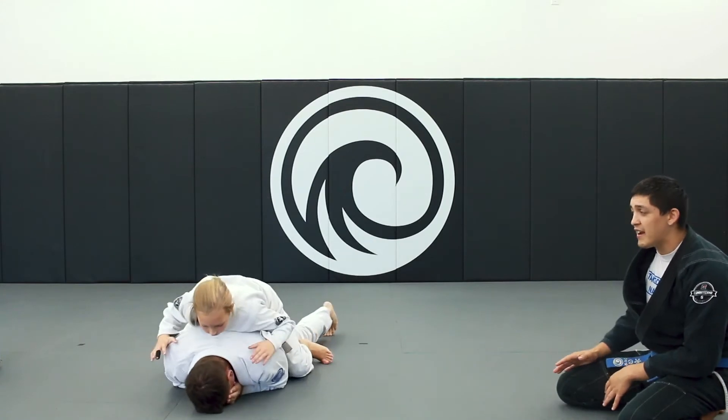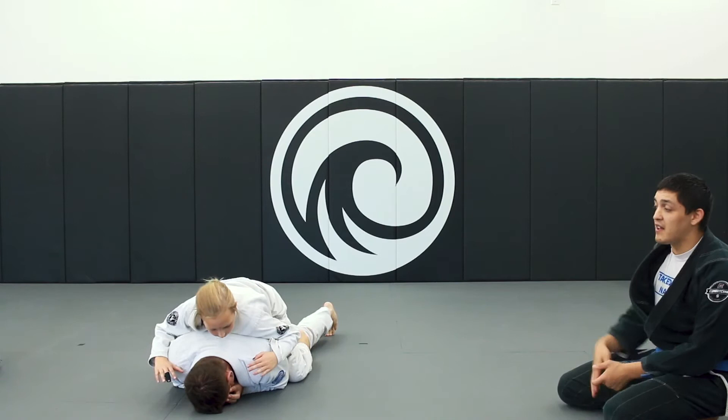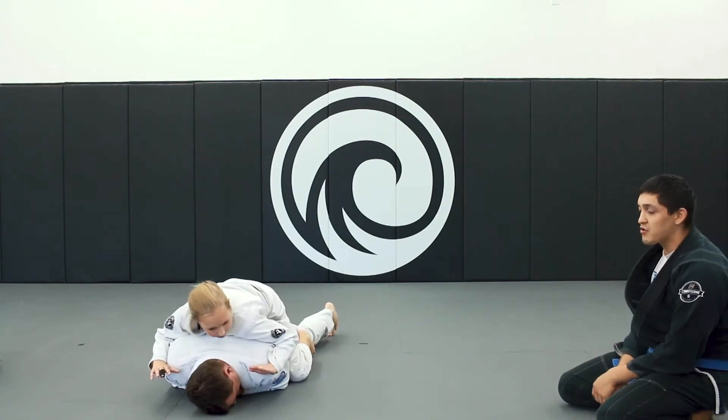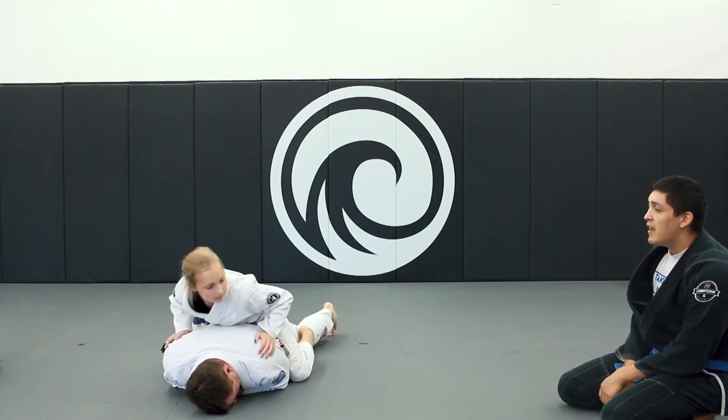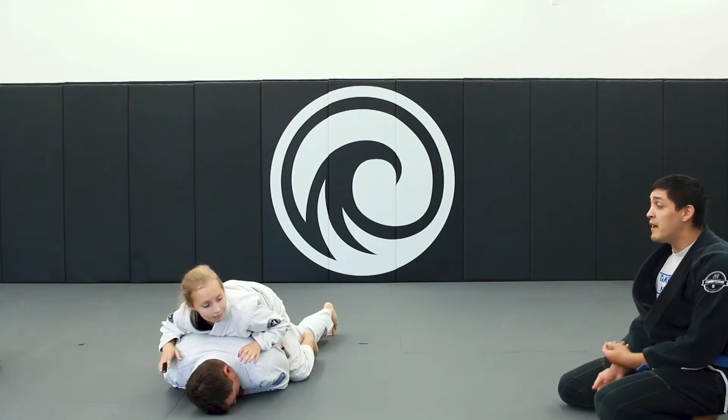Very, very good. I prefer the back mount position to the regular mount because the opponent on the bottom has no hands with which to defend himself, and you have all of your limbs controlling the person on the bottom. If you are in our older kids curriculum and you've been here for a little bit, there is an interim position called technical mount that we practice.